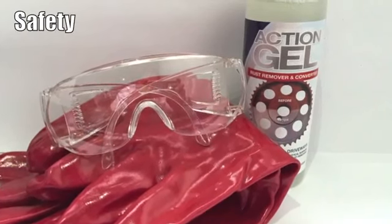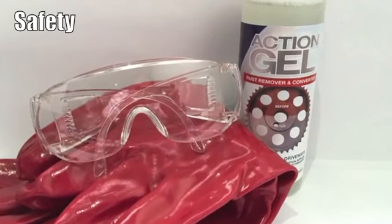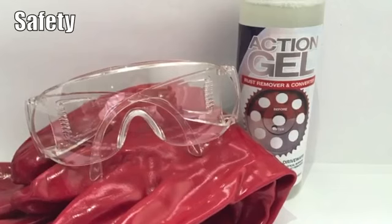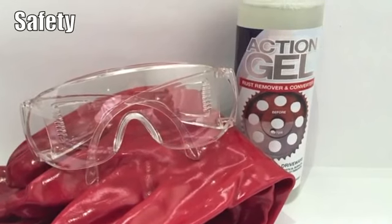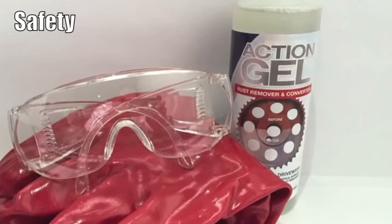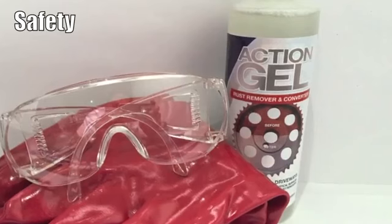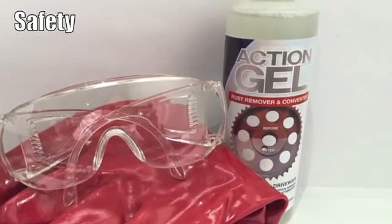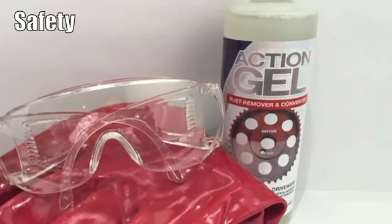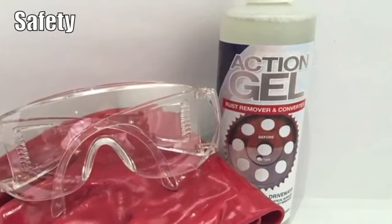Action Gel is a phosphoric acid-based product. We recommend the use of gloves, especially if you have cuts on your hands, and glasses to prevent splashing in the eyes. If you do get Action Gel on your skin, don't panic. It generally takes about ten minutes before you get any symptoms, and then it's just a case of rinsing it off with water to totally remove the gel. Before using this product, please read the directions of use and the first aid measures on the rear of the label.